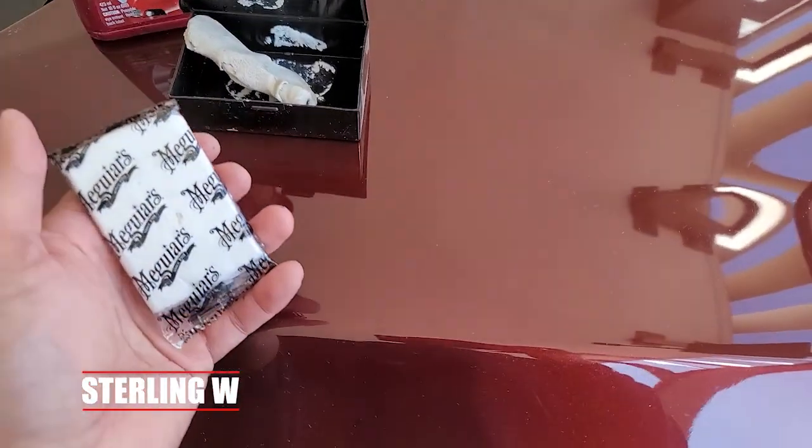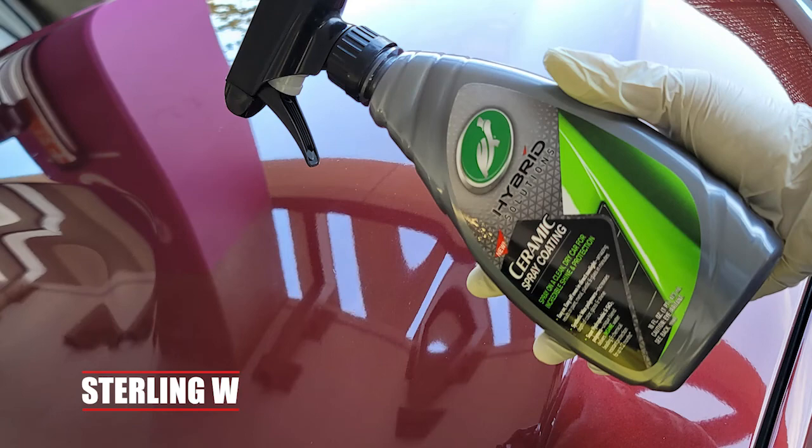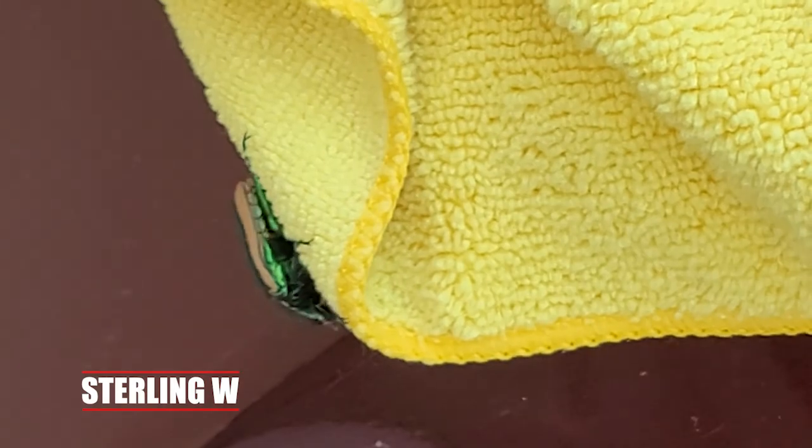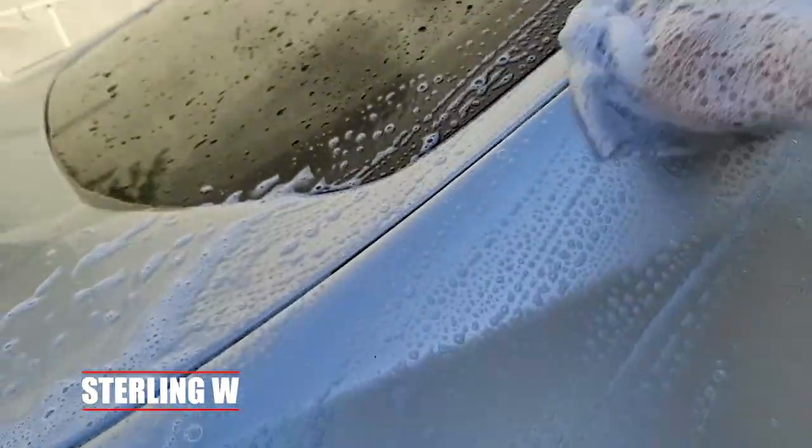You do need to clay your car first before applying the ceramic spray coating. All you actually need is a clay bar, the ceramic coating, and a microfiber cloth to apply it.